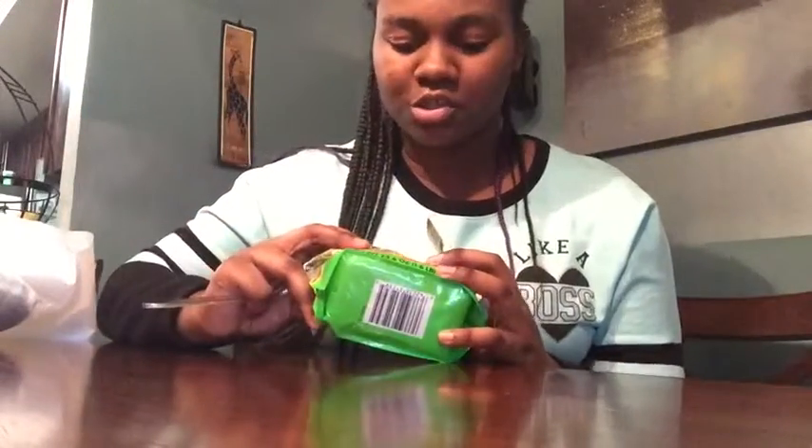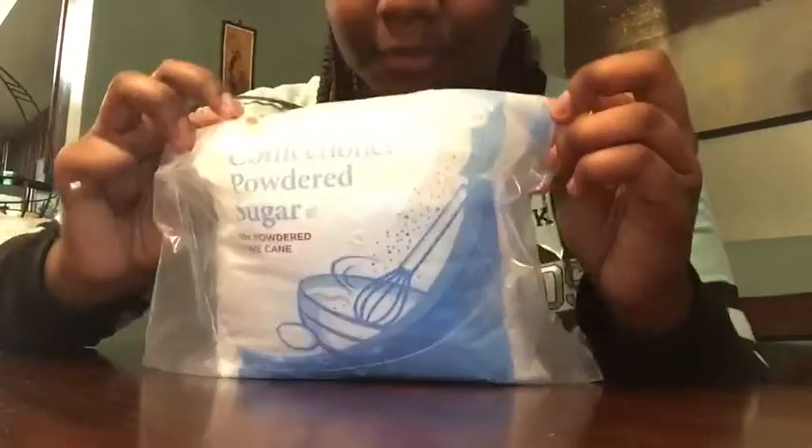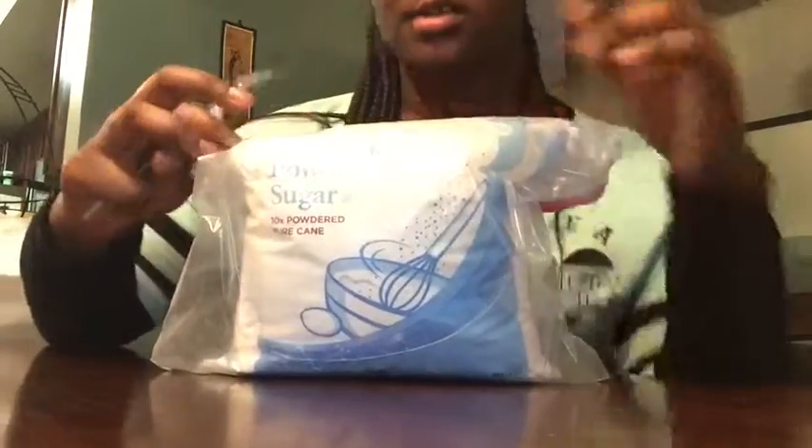You're gonna need cornstarch. You're gonna need some gummy bears — I got the ones with sugar coating because I didn't find any regular ones. The regular ones probably wouldn't taste as sour and sweet, so I probably would've liked those better. I also got powdered sugar.